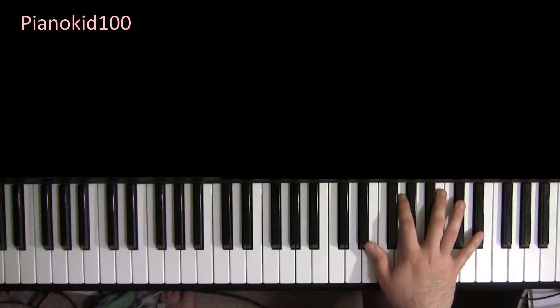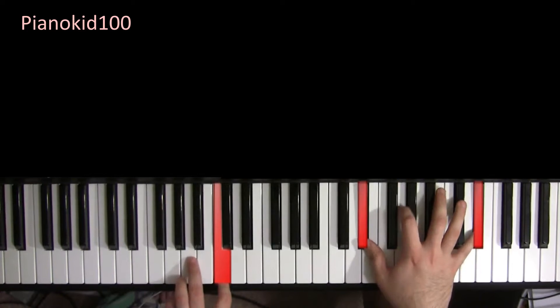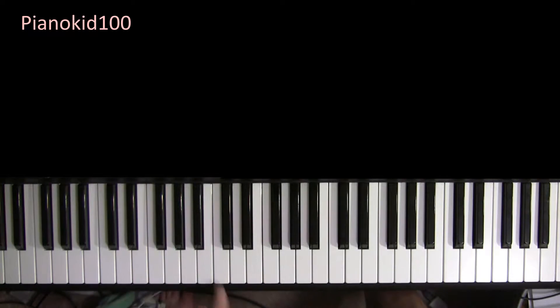So that loops a few times until you get to the bridge, which is this part right here. We'll start with the bass, so with the left hand, the bass is going to go...